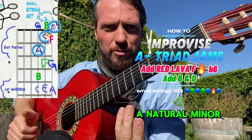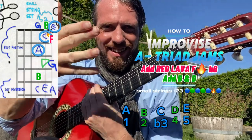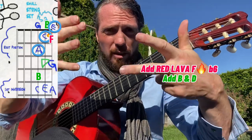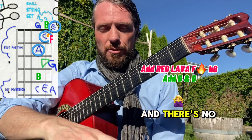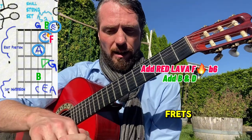Here we're going to do the A natural minor scale. It has the letters A, B, C, D, E, F, G, and then if we kept going it'd be A again — back to one. So it's just our alphabet from A to G, and there's no sharps or flats, so the notes aren't raised or lowered by any frets.